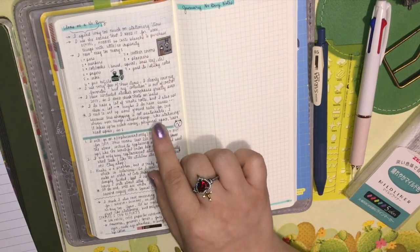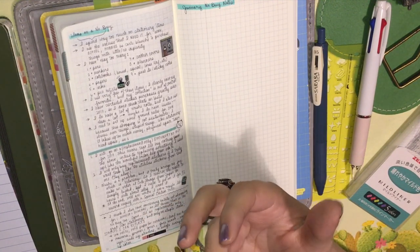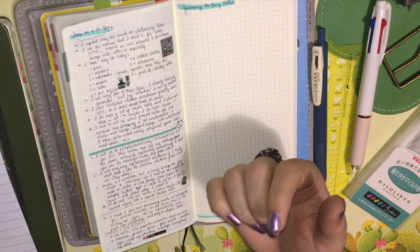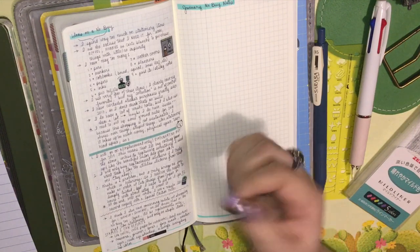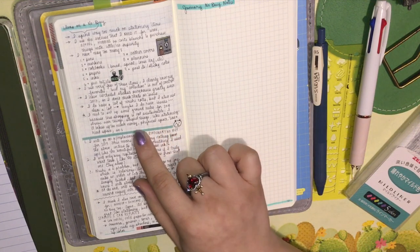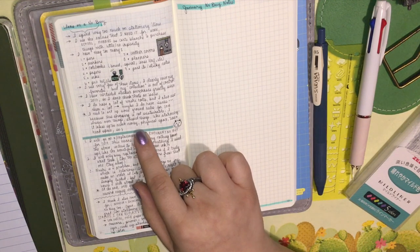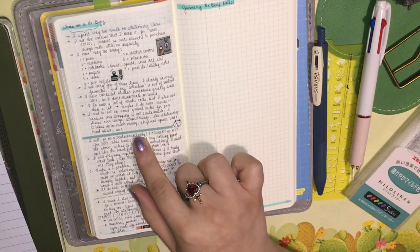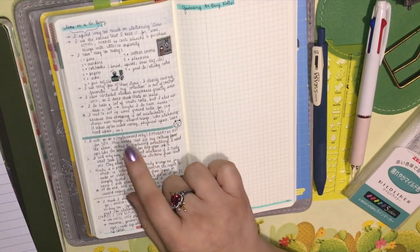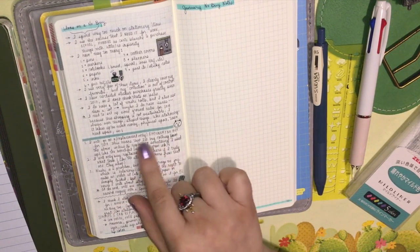I'm going on a replacement-only stationery no-buy for 2019. This means I'll buy nothing from the above list unless I'm replacing something I used up — like that beautiful Sailor Deep Green ink. I have so many fountain pen inks and so many fountain pens. I think it has something to do with that fear of failure and procrastination — buying all the things feels like preparation somehow. I have this Lamy ink from last year — two bottles — plus a giant Earl Grey ink, a gold ink, and a Sailor ink which is a beautiful deep gray-green, one of my favorites.